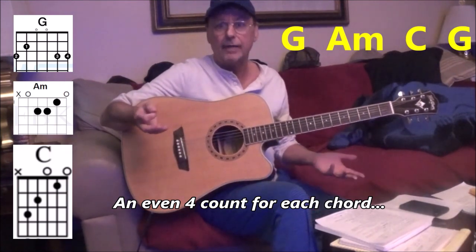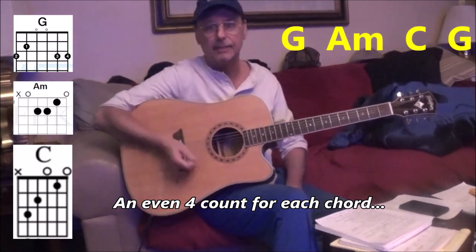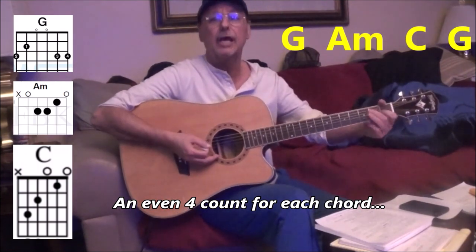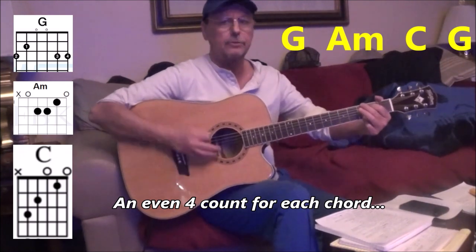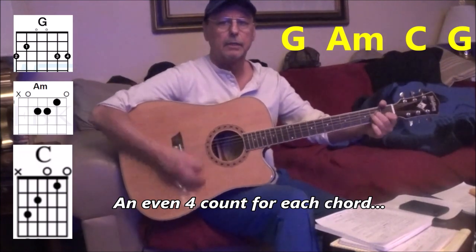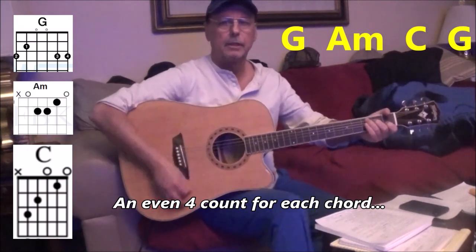Kind of like can't you see — if you get to that D, it's D, C, G, D — and then D, C, G, D — and then D, it repeats. On this one it's G, A minor, C, G — G, A minor, C, G. Okay so it's like 1, 2, 3, 4 — 1, 2, 3, 4 — 1, 2, 3, 4.